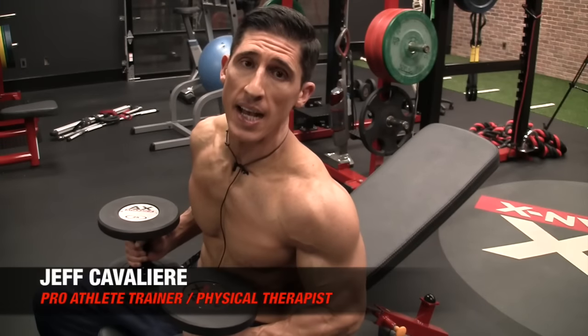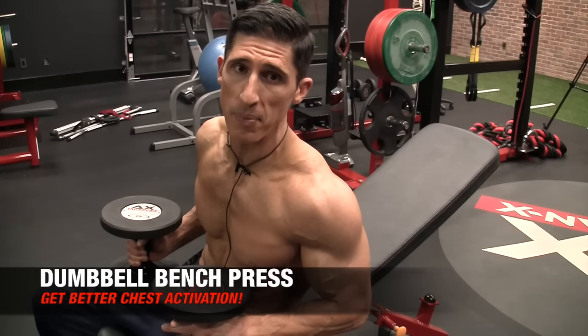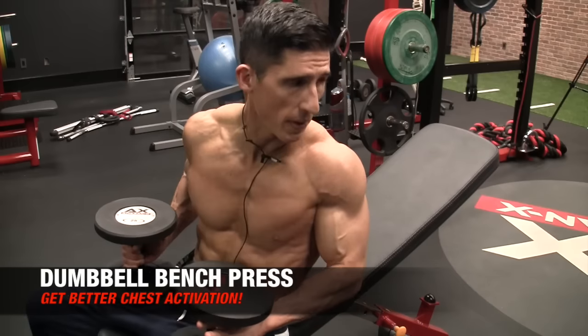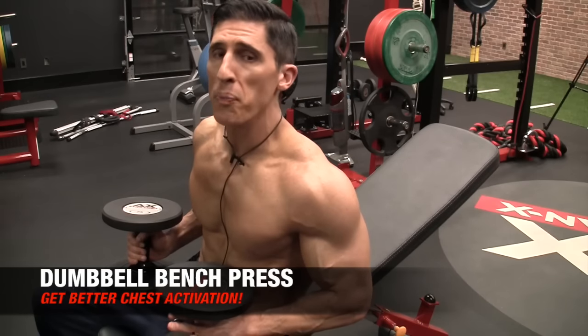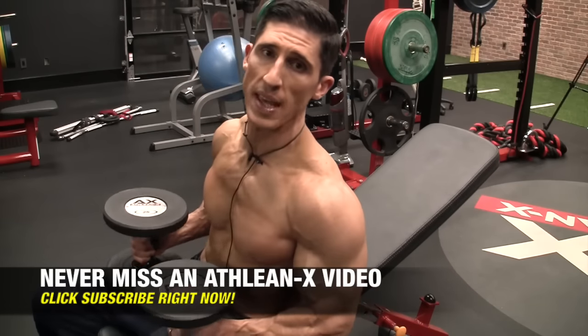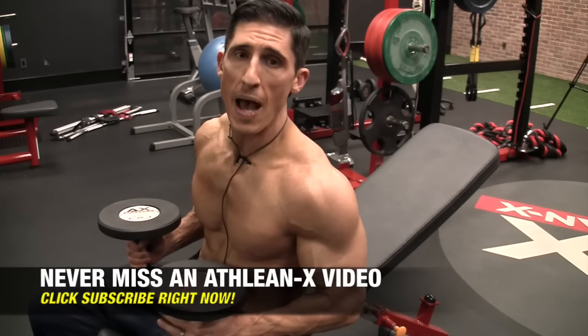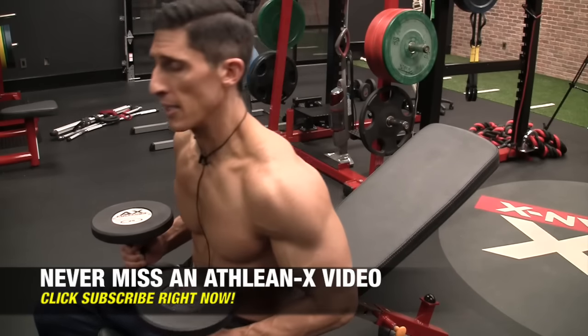What's up, guys? Jeff Cavaliere, ATHLEANX.com. I always say here on this channel that it's not what you do, but it's how you do it that matters the most. Today I'm going to show you using just one exercise example, the dumbbell bench press, which I'm going to do on an incline — though the same thing would apply if you were doing it flat.